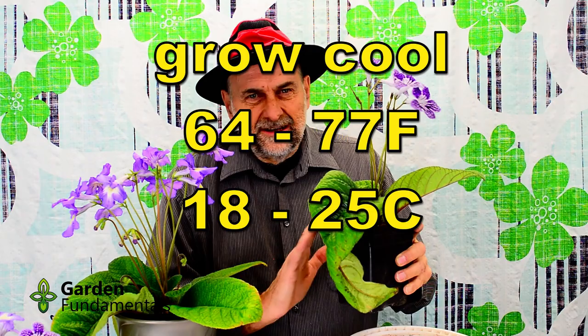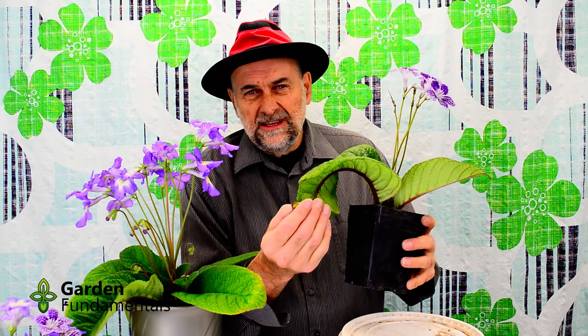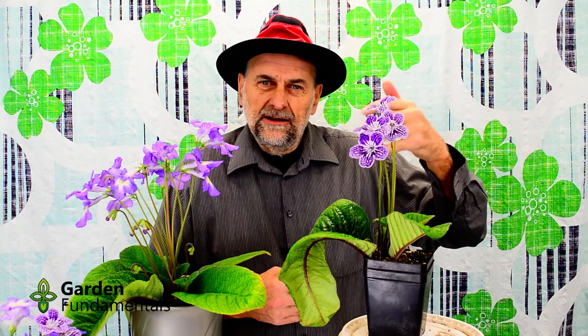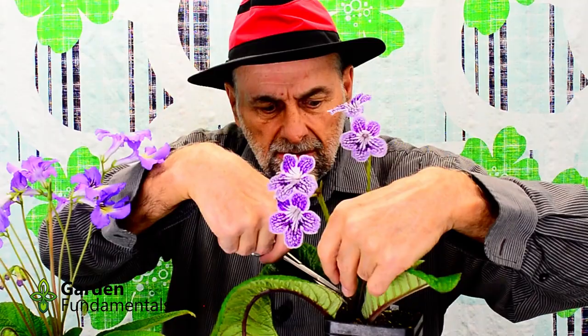I've been growing about 30 different streps and I haven't had a single one rot on me. Now the leaves can get quite large and if they get really large they'll touch the table, and then they might get black ends. That's not great for the plant but it's not really a problem — you can just cut that end off and that won't harm the plant at all. The other thing that's important is to keep them clean: once the flowers fall off you want to cut the stem back close to the crown and get rid of it.